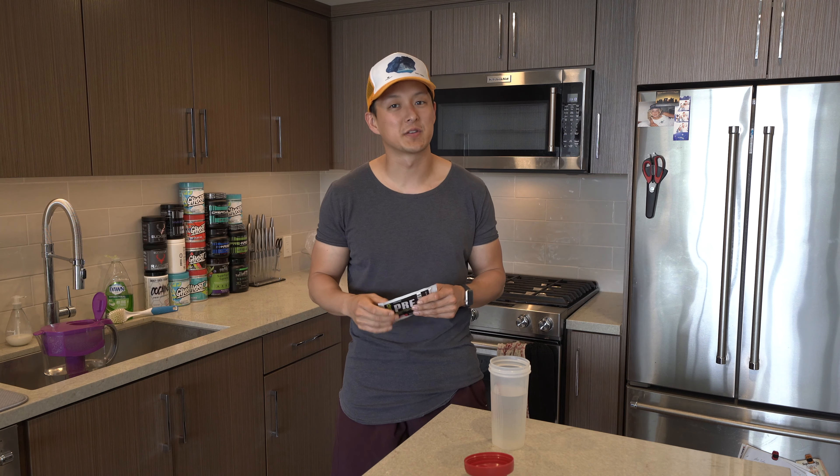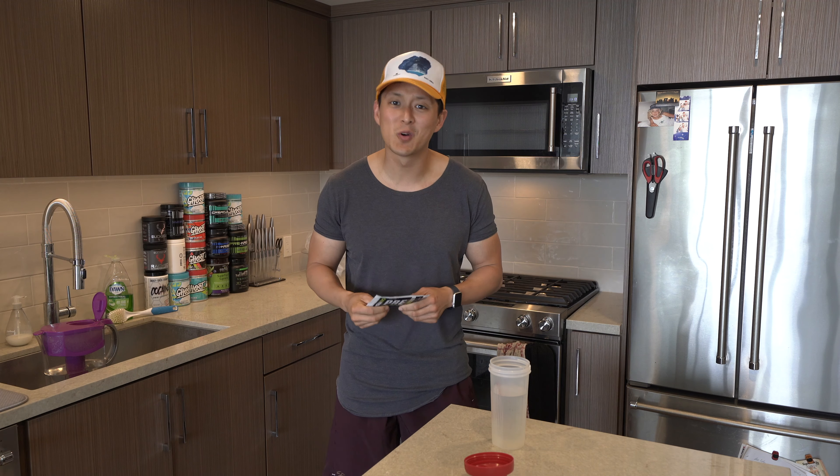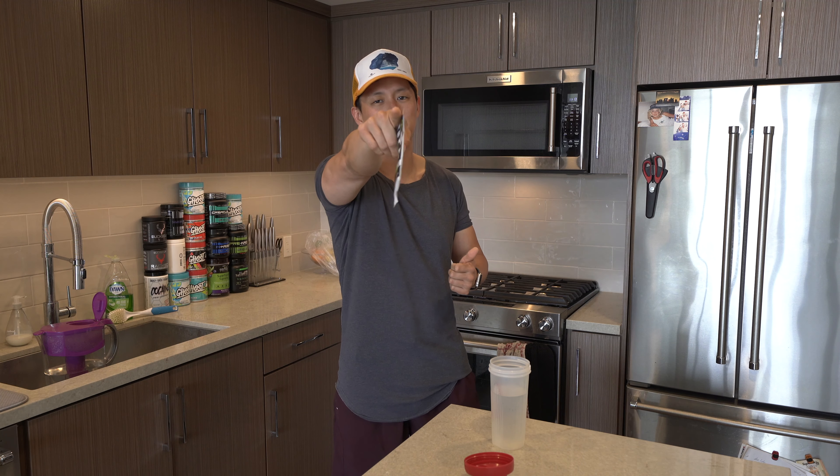What's going on guys? Welcome back to another video. For those of you new to the channel, my name is Vince Warburton and this is VW Fitness. I do lifestyle fitness and supplement review videos.